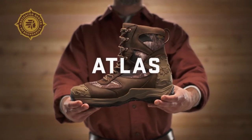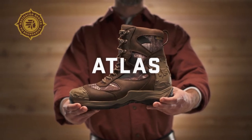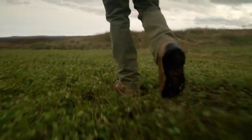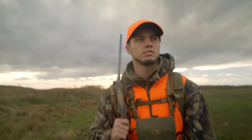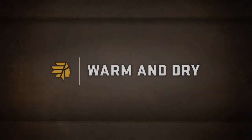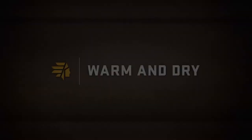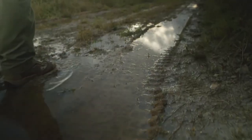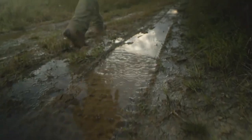This is the Atlas, part of the Navigator Series from LaCrosse — where premium rubber meets rugged leather to create the ultimate all-terrain hunting boot. The LaCrosse Atlas keeps you protected from the elements; every style is fitted with DryCore lining, so they're 100% waterproof.